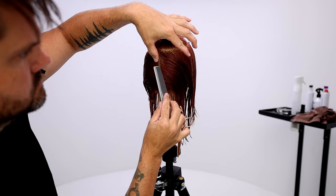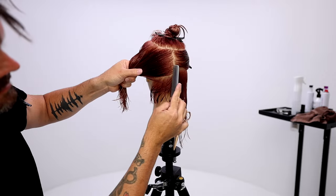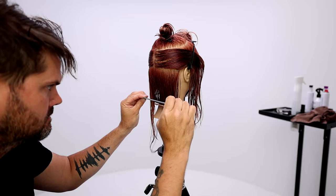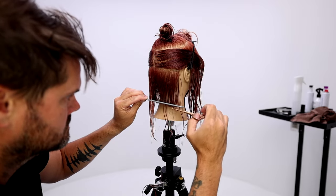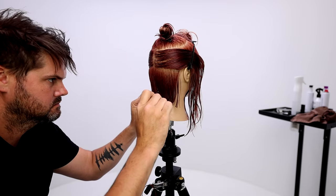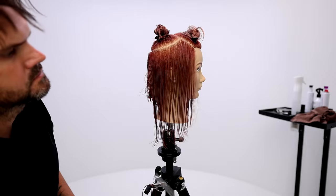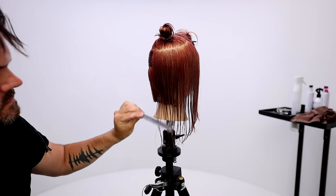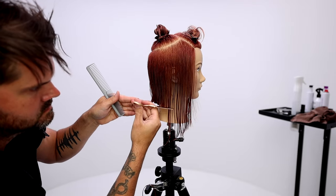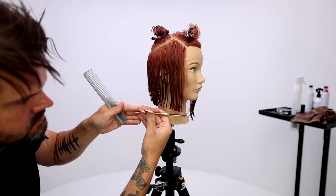I go through and I start my guideline with a blunt cut, zero elevation, using a wide tooth comb to do my cutting. The reason I use a wide tooth comb is because I don't want to pull a ton of tension. Anytime you're trying to cut a really nice solid blunt line, you don't want to pull a ton of tension in the haircut because that'll stretch the hair out, and then when it bounces back, you'll have a jagged line instead of that nice crisp line you're looking for. Take small sections, make sure you can see your guideline through it. I don't even use the comb to cut the last part because that's going to be the least amount of tension — it gives me the most precise line.